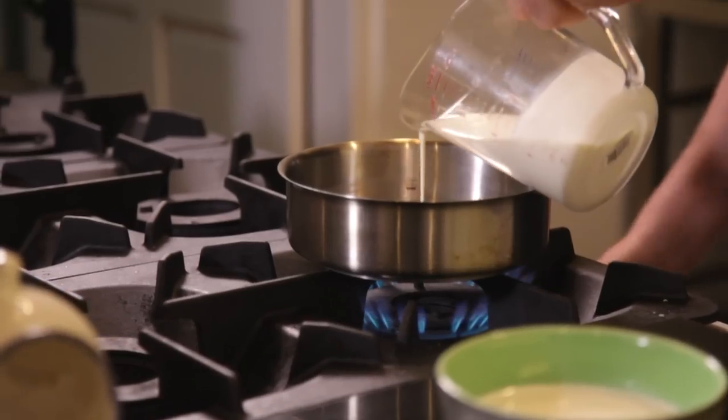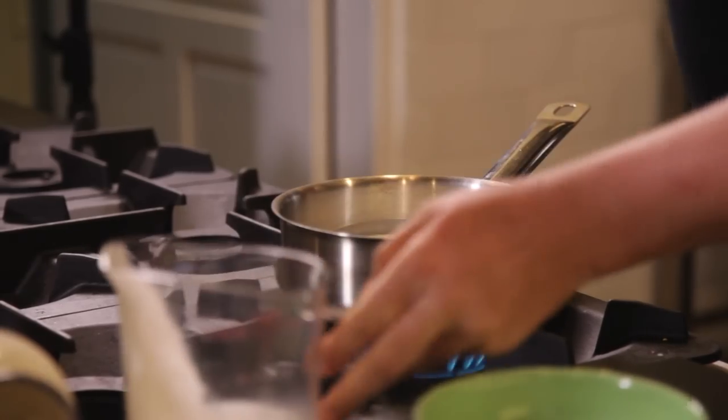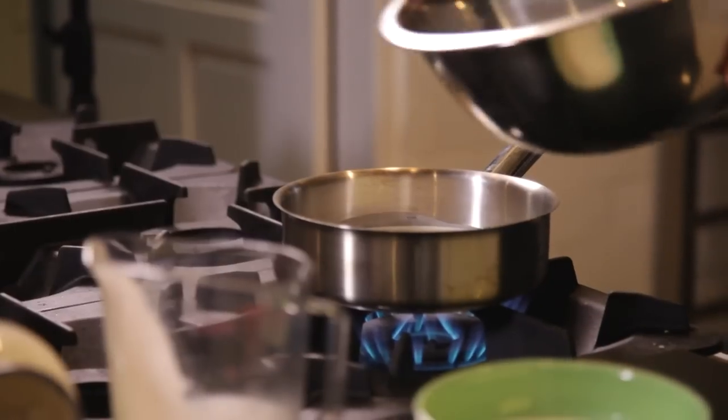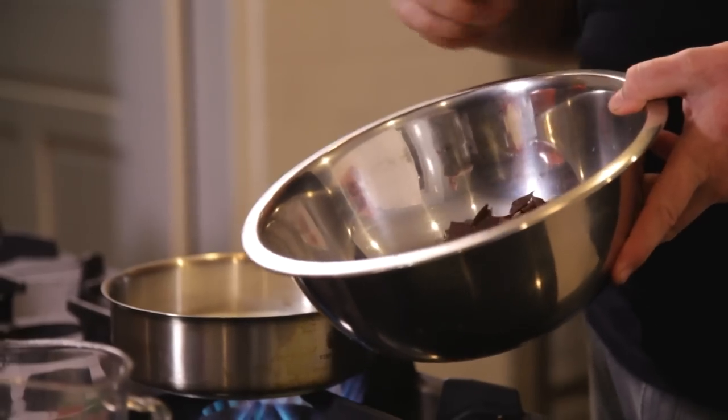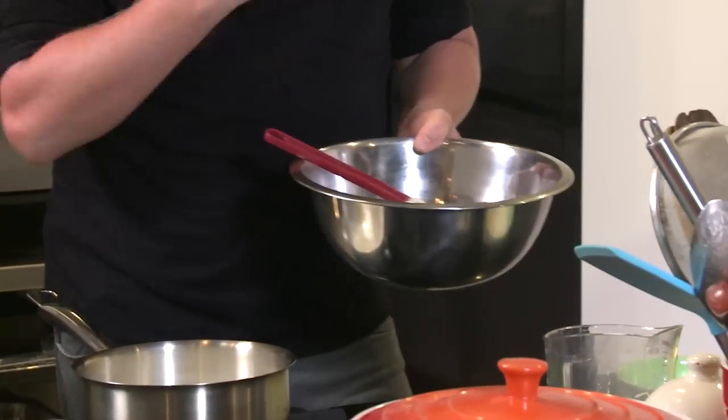It's very simple — take some cream, turn on the gas, and basically bring it up to the boil. Then we'll pour it into this chocolate here, which is 64% pure dark chocolate. I've just grated and chopped it up.